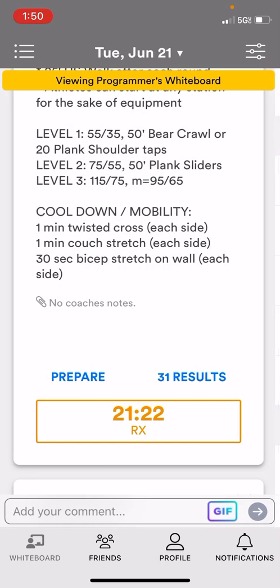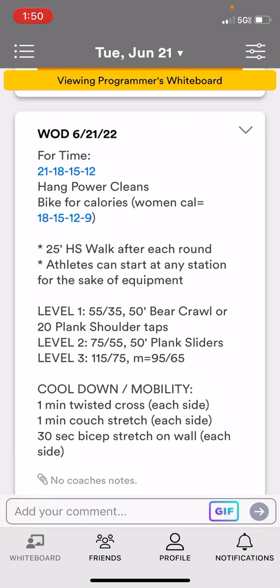As far as the levels go in the workout, if you're new to this, we have level one, two, and three. Level one is our beginner athlete level. Level two is where most of our athletes work out — that's more of a performance line. Level three is more for our competitors. If you just want an active recovery day and want to do level one, feel free to do that at any time.